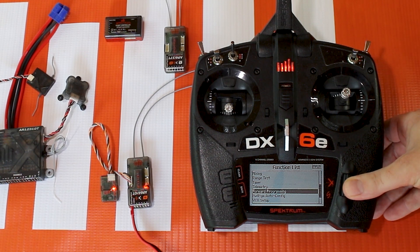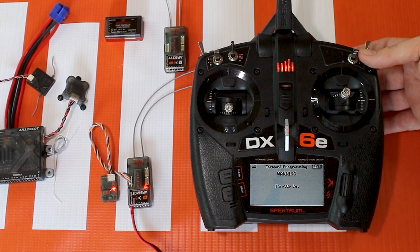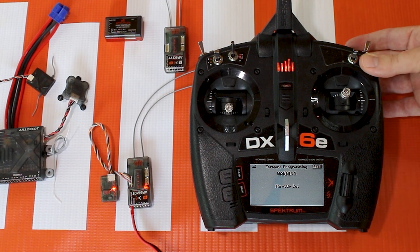When we select forward programming, it's going to give us a little warning. It's asking us to cut the throttle or use our throttle cut switch, so that's one thing you'll want to have set up before you're able to use forward programming. It's a safety feature just in case something weird goes on while you're in it.